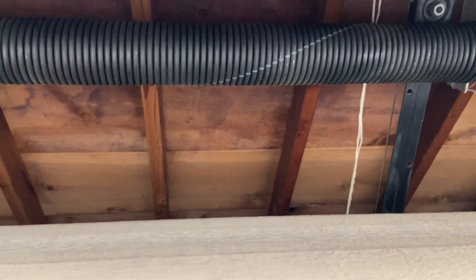Up here we got new cables, new drums, and over there, new springs. Because the original springs broke — the left spring, if you're looking at it from the inside, the left spring broke, so we got them replaced back in November, about seven months ago.